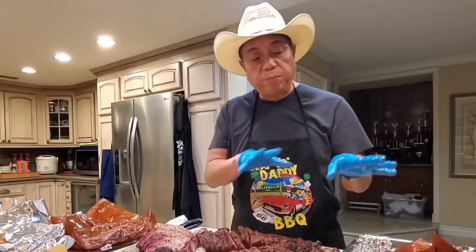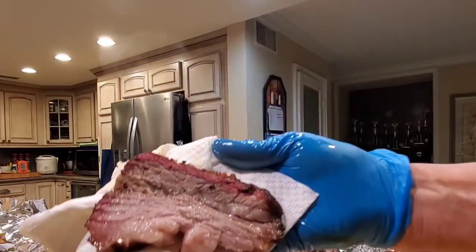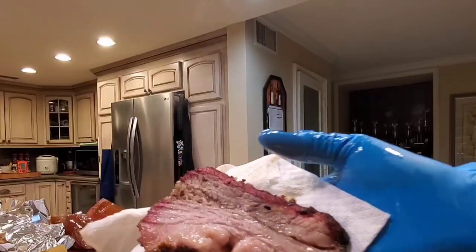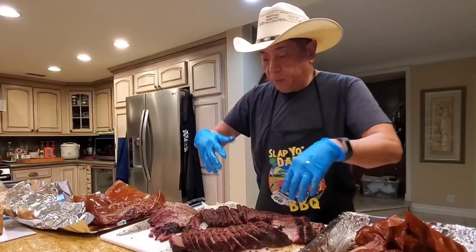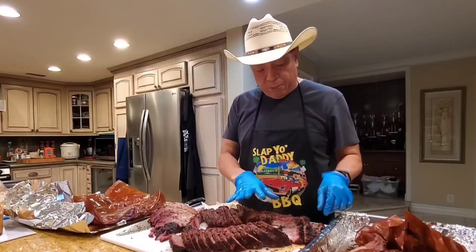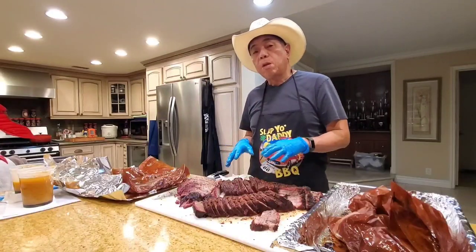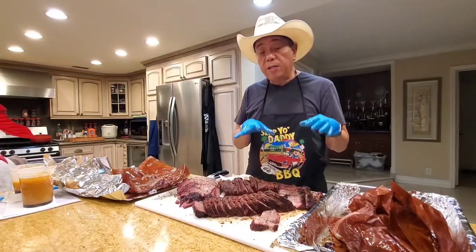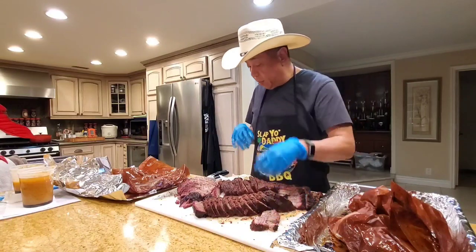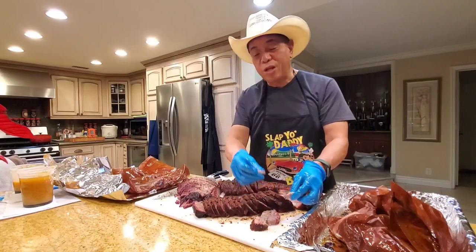Let me try the one with regular paper and no tallow. Take a look at that — it looks pretty good too. Nice smoke ring. Super tender. I'm burning myself — it's really, really hot. Let me give it a minute to cool down. The one wrapped in paper without the tallow is also very good. Let me go back and have a second bite to see if I can firm up any conclusion to share with you.